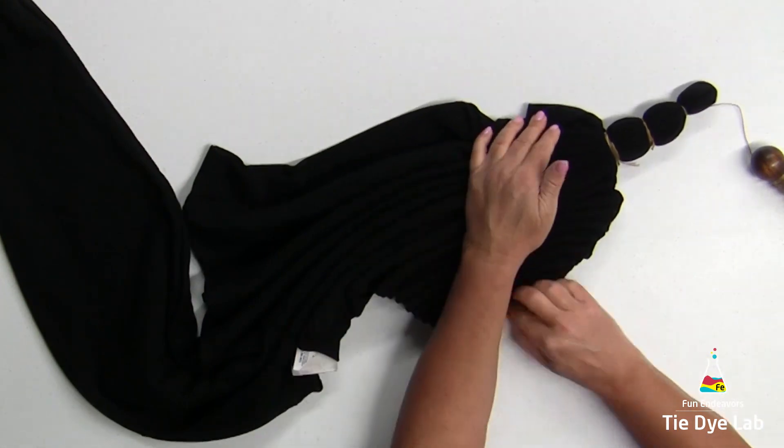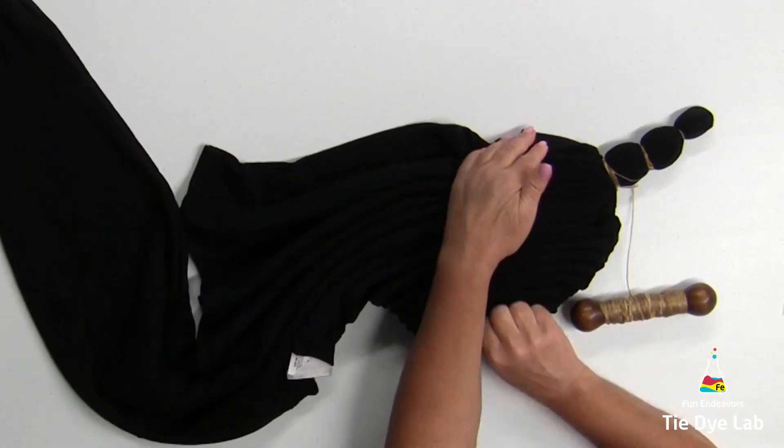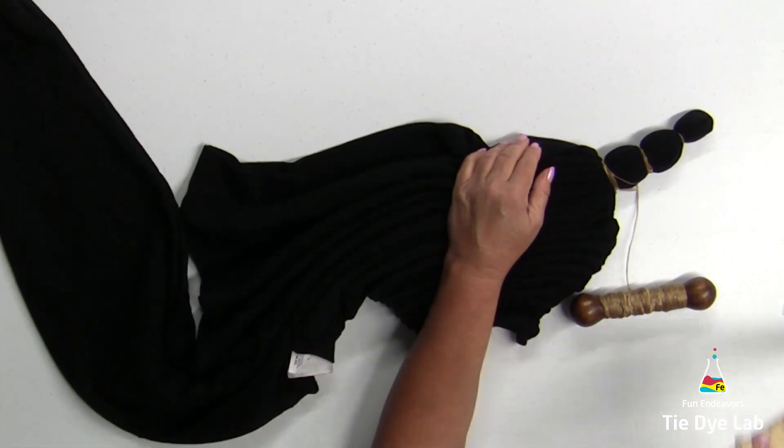I'm going to fan fold the rest of the sweatshirt as well and tie it up with sinew lines too. I'm going to try to make them sort of equal in distance apart from each other.